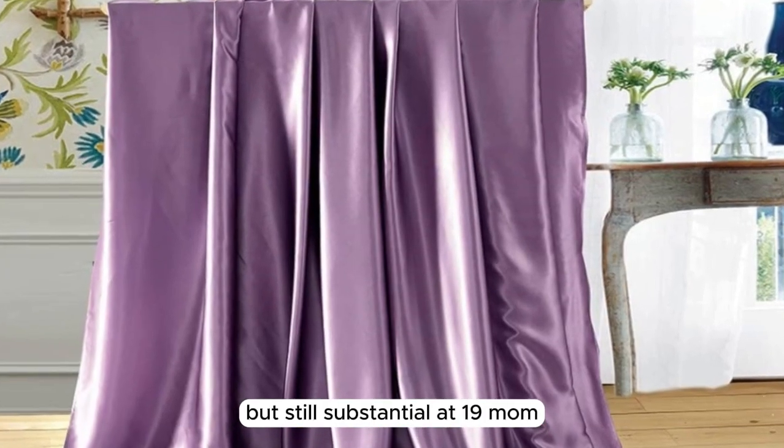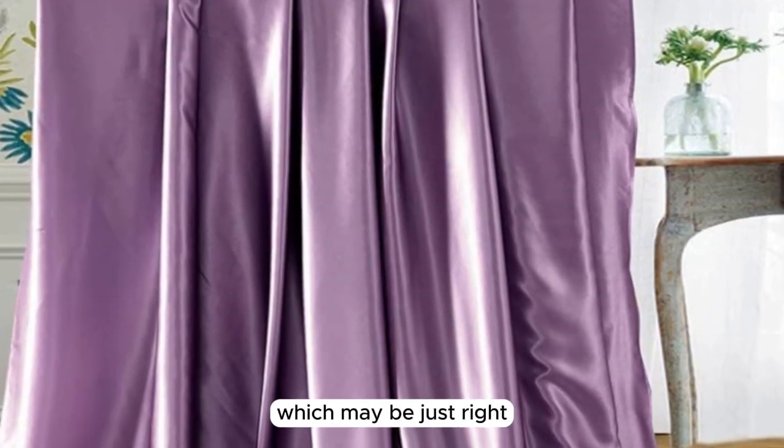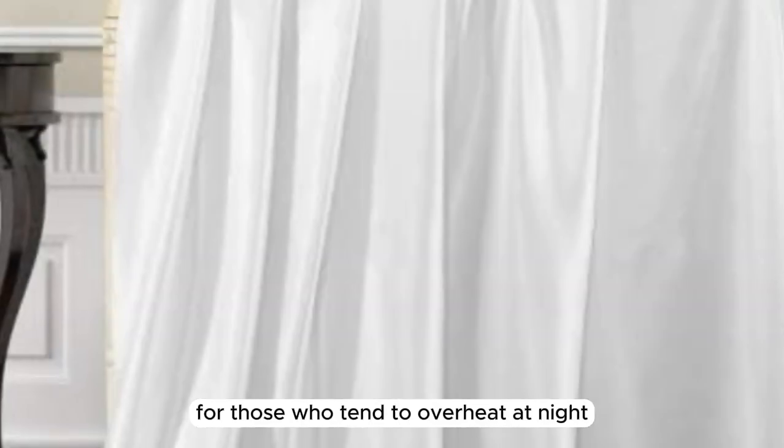but still substantial, at 19 momme, which may be just right for those who tend to overheat at night.